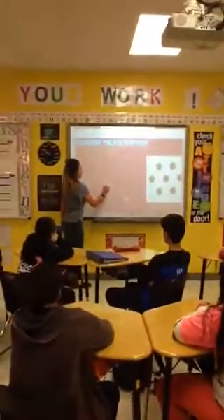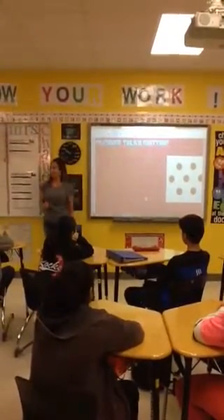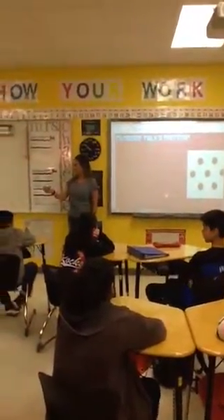Nora, what did you see? I saw a hexagon with a dot in the middle. Perfect. So a hexagon would give us our six on the outside, and then one extra in the middle would give us our seven, and you saw the same. That's why your hand went down.